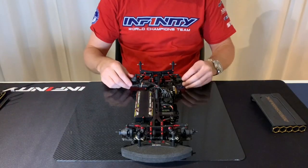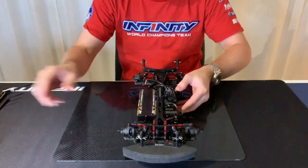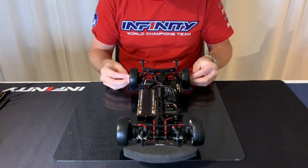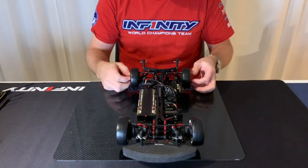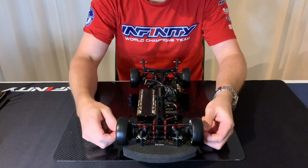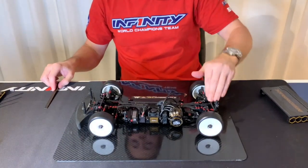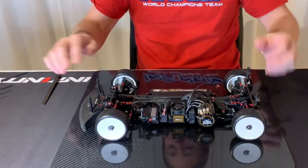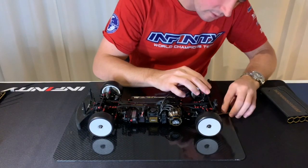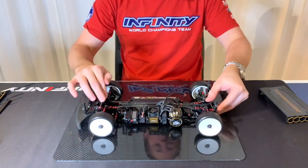So when you check the droop, then you take the wheels and put the wheels on. Then you know the droop is the same and the chassis is straight, and I check the ride height — normally around 5 to 5.2, 5.4. So you check the ride height left and right, make sure it's the same.